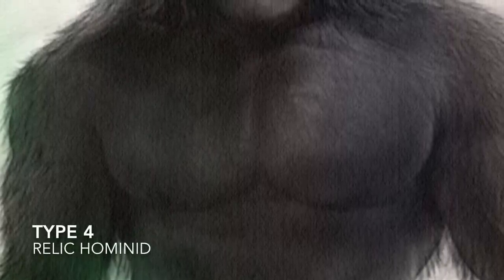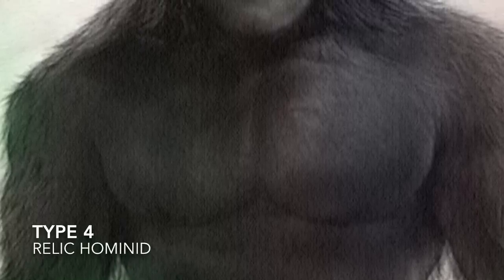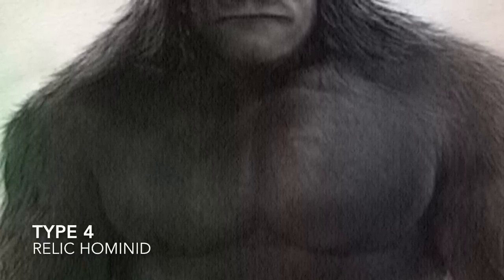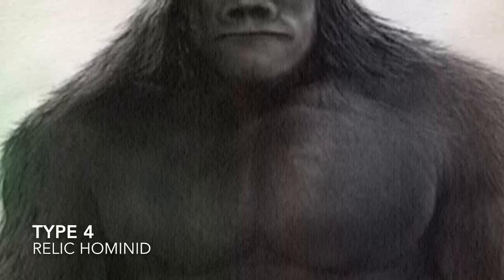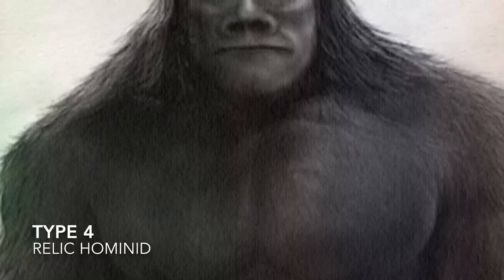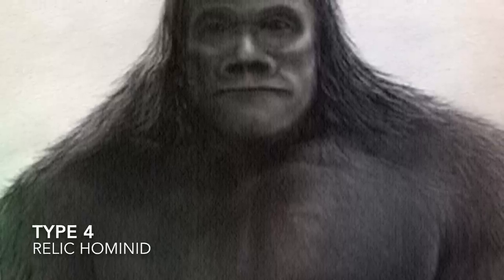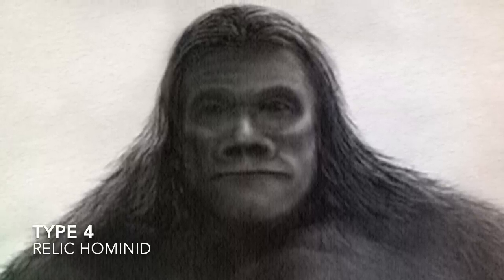Type 4 in my category is a relic hominid. Some people don't include these because they think they're pretty much the same size as a Patty type and just don't have the facial hair — some think Type 1 and Type 4 are the same, with the Type 4s just having less body and facial hair. I break them down because their temperament seems a lot more aggressive than the Type 1 Patties. They have a more human-like face, almost like a Neanderthal — that's why they're called relic hominids. They look like a giant overgrown caveman as opposed to a giant overgrown ape. These are primarily seen on the East Coast, in the Northeast, and they tend to be a bit more aggressive than the Type 1s, but still very large.